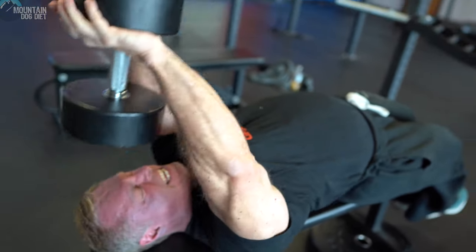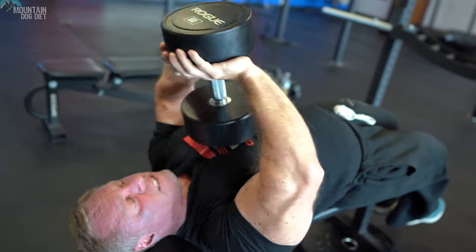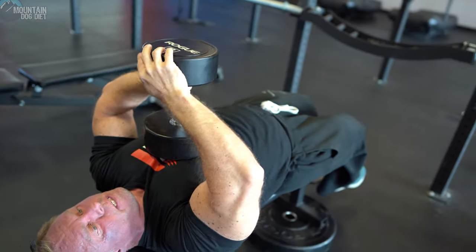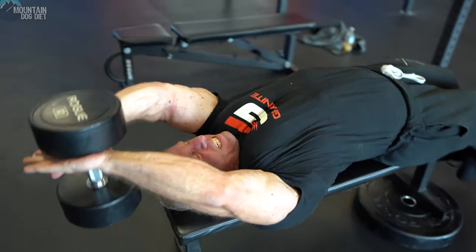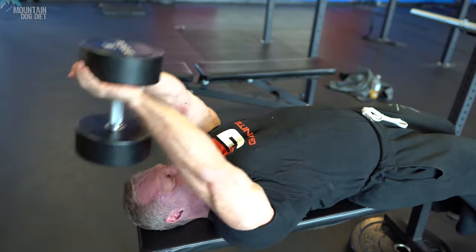Right here — chest. Notice I've got a slight bend in my elbow, and it's locked. One thing I do see people do a lot of is turn this into a tricep exercise. So a little bend and lock. Now all the pulling is with my lats and my chest. Right there.